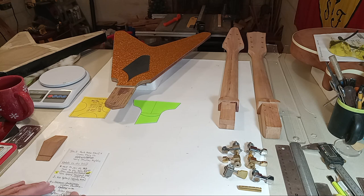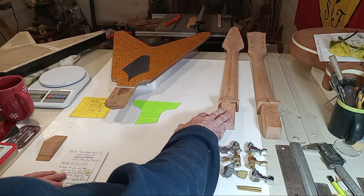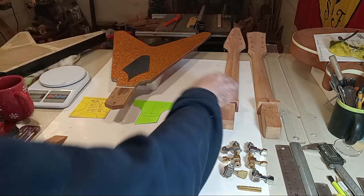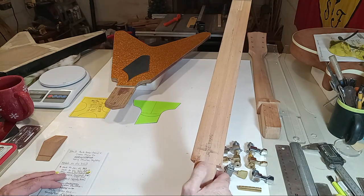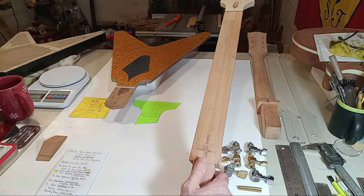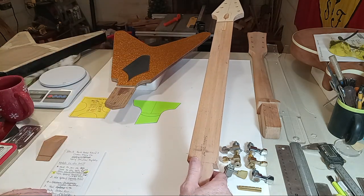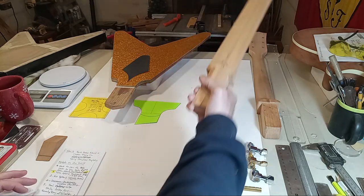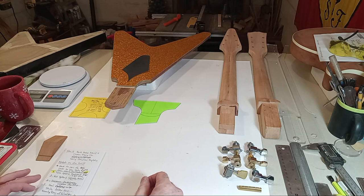I'm about to join the neck to the body on a two-degree pitch. A few nights ago I realized I didn't have enough mother of pearl, so I ordered my mother of pearl dots — the fret marker dots — from StewMac. They're supposed to be here by Saturday, which will be awesome. That's going to be white mother of pearl on a rosewood fretboard, so it'll look pretty authentic.